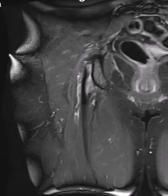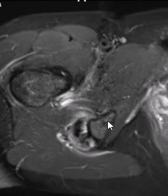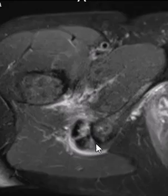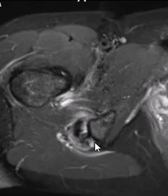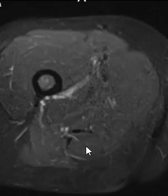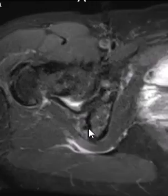Now we're going to an axial STIR sequence to see this a little better. Here we see the ischium on the lateral side. We see that tendon that was partially torn and stripped off slightly. The other components are also partially torn and thickened as we come down to the musculotendinous junction. The muscles look nice and normal. Again, this is an intermediate to high grade partial tear.